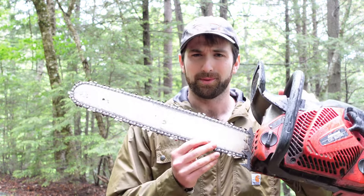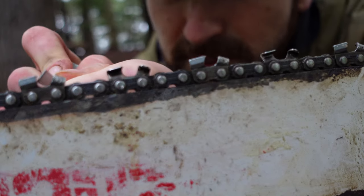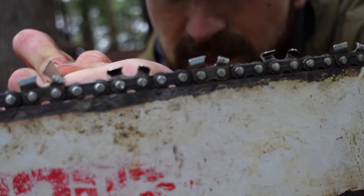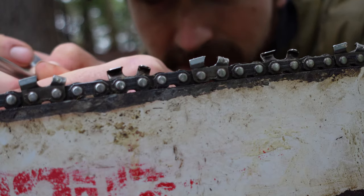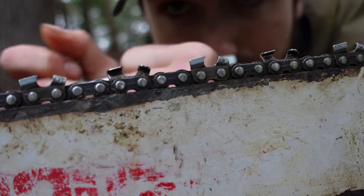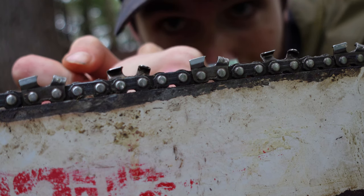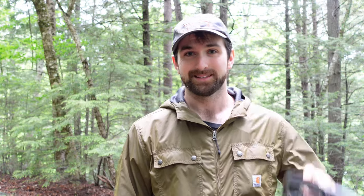A second cause might make you feel a bit silly but don't worry, it's happened to the best of us — you put your chain on backwards. To ensure your chain is put on properly, make sure that the crescent part of each tooth is facing towards the end of the bar and the back of the tooth is facing the chainsaw portion. On the bottom of the bar it would of course be the opposite. To fix it, simply take off your chain and put it on the right way.